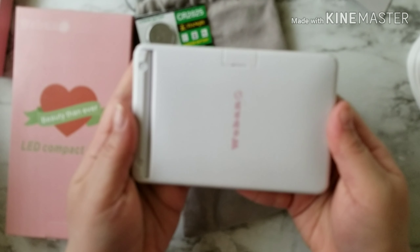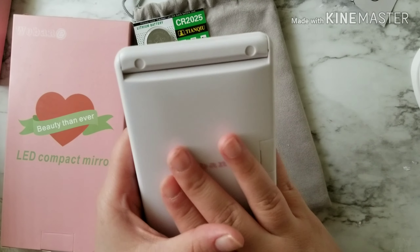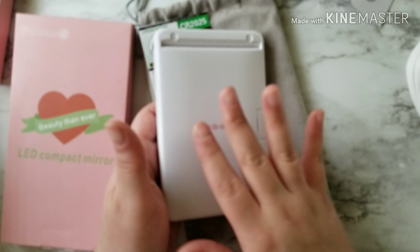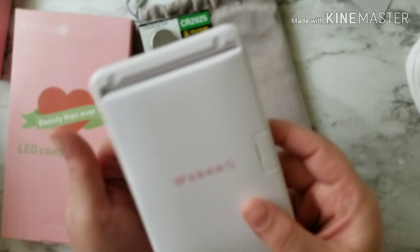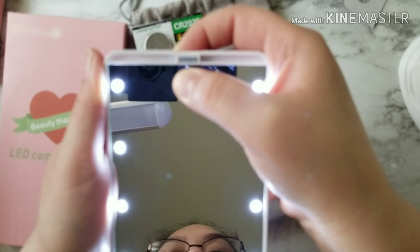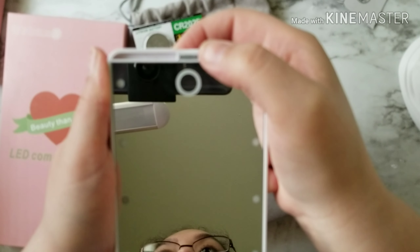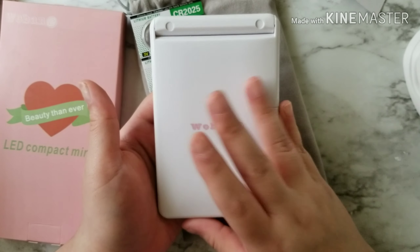I thought this was really really awesome to have in your bag or purse. I've been wanting one of these for a while — seen a couple of people with them on Instagram, beauty gurus I follow. I'm such a girly girl; anything small and cute I can put in my purse, I want. I got this on Amazon and paid $13 for it.